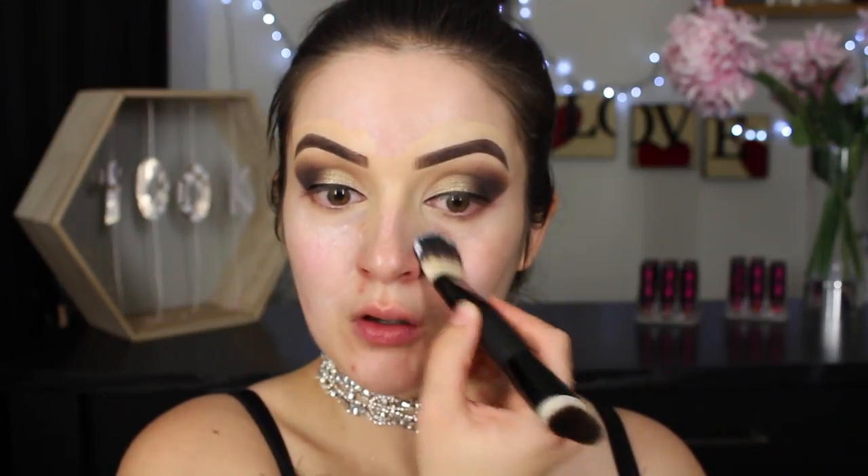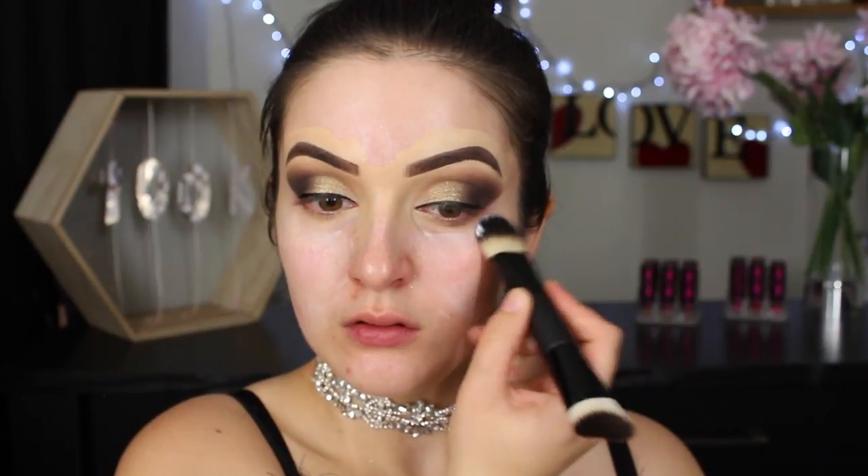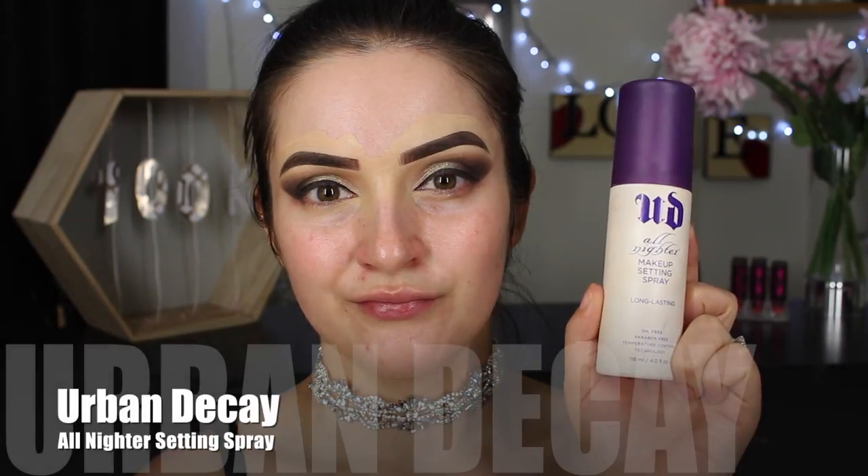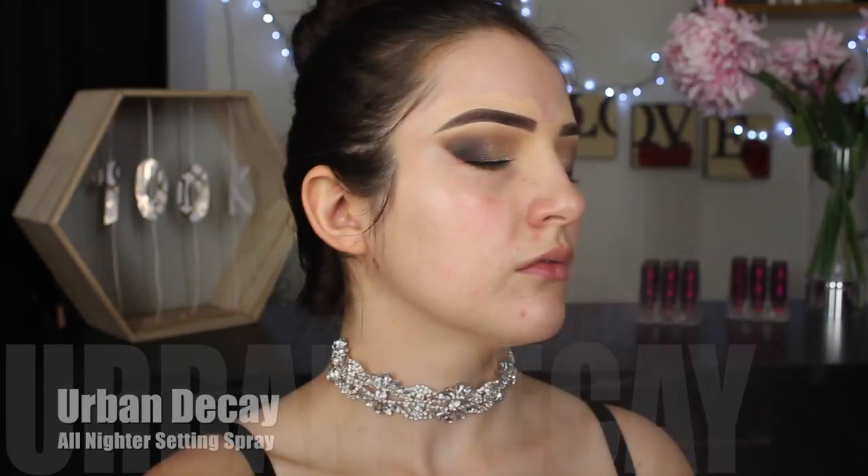I'm taking a cotton bud and some makeup remover and wiping away any fallout that occurred during the eye blending process. I'm also going to use this opportunity to really crisp up my outer corner. My skin tends to get really dry, so because the makeup remover took away the moisturizer, I'm now going to add it back in — just an ordinary Nivea cream applied under my eye area, which keeps the area hydrated and makes a really good base for foundation. The eye makeup is quite glittery, so before moving on I just wanted to lock it in place with a setting spray to help minimize fallout and keep it looking fresh.